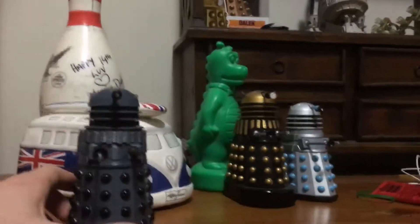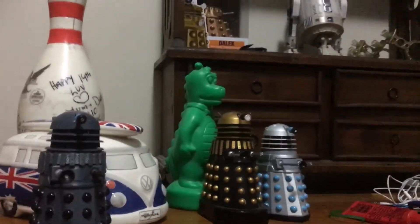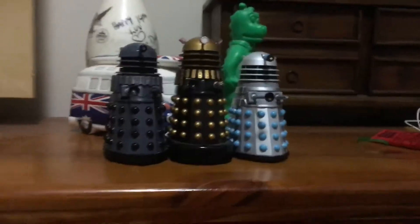With most classic series fans, they see this as the most iconic design in the classic series for the Daleks. So overall, what do I think of this set?